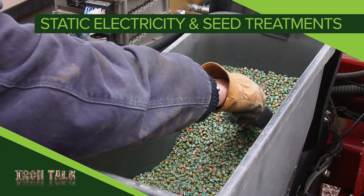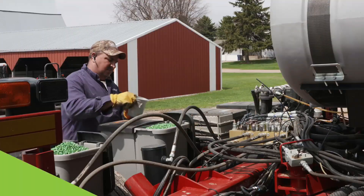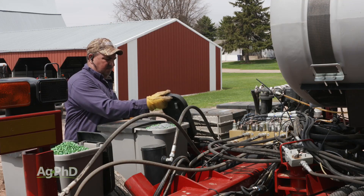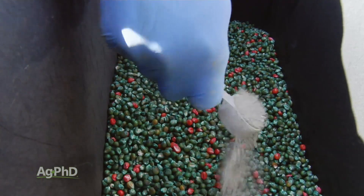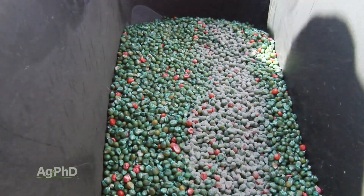Are you using static electricity to your advantage on your farm? I'll explain in today's Iron Talk. Do you use a dry seed treatment of any kind – inoculant, a biological product, even talc or graphite? Have you ever considered what helps those dry seed treatments and flow aids stick to your seed?